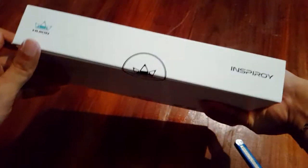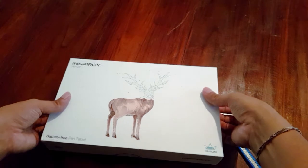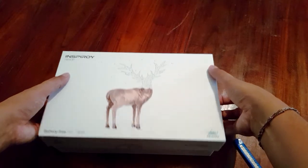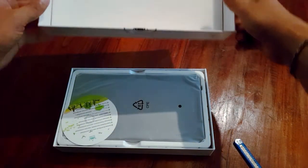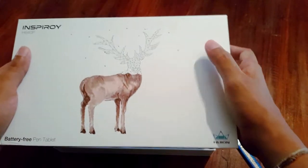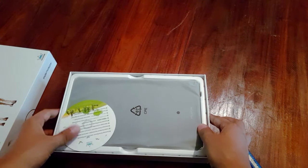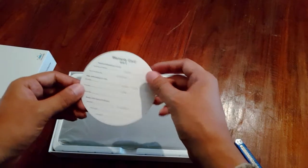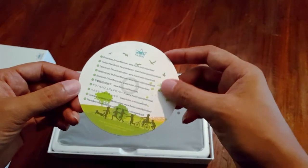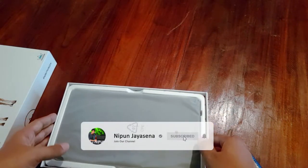The box is getting opened. This is a good quality box for the courier service, and the courier service can damage the graphic tablet. In this case, there is a warranty card, a DTS, download links, etc. There is a graphic tablet inside.